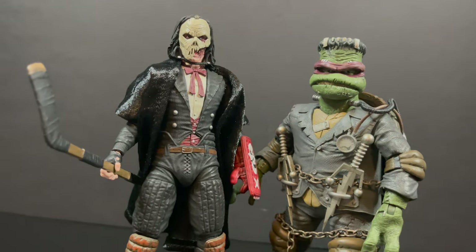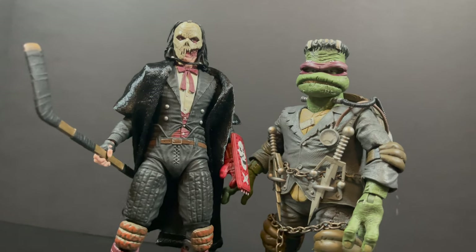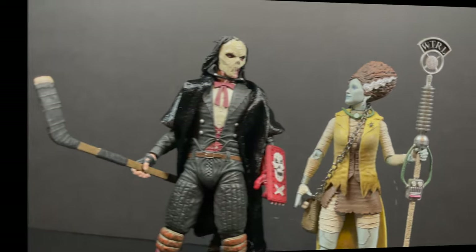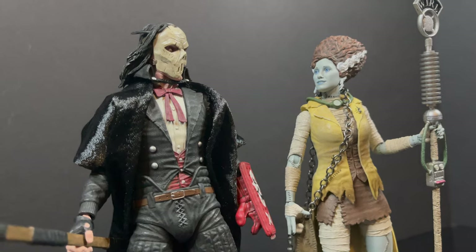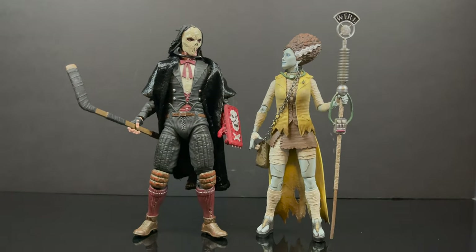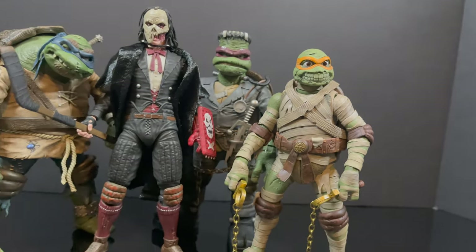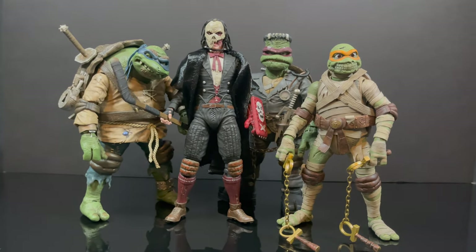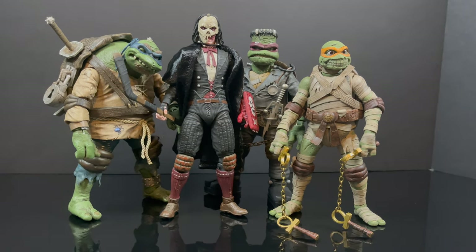It's fun getting all these characters together — like Frank and Raph, and of course Casey Jones as the Phantom. Casey Jones and April O'Neil as the Bride of Frankenstein — very cool. I actually like the way these two look together; they complement each other very well. And then you have the Turtle Bros. Donnie as the Invisible Man is coming, and they're really starting to form a nice collection on your shelf across the TMNT X Universal Monster line.